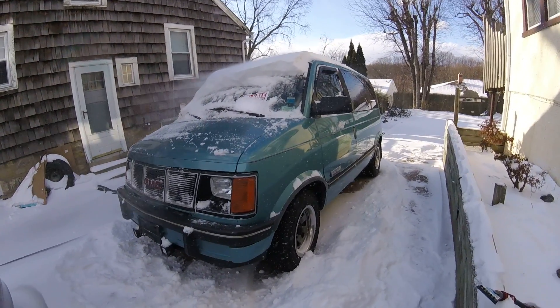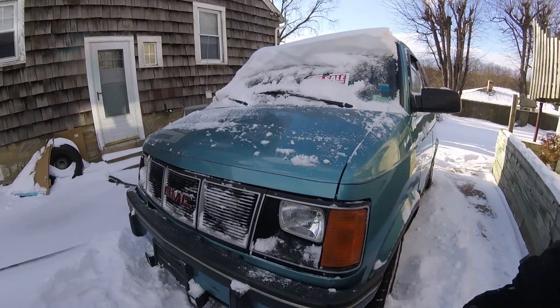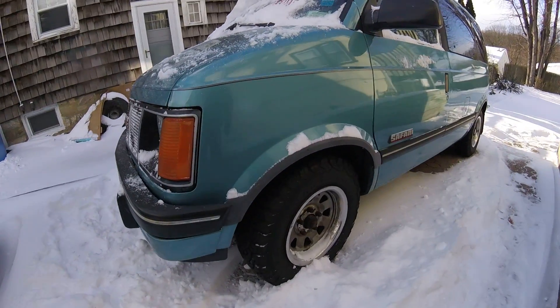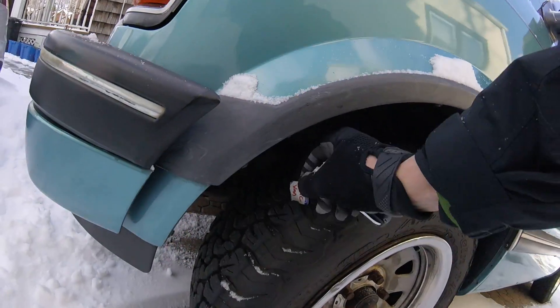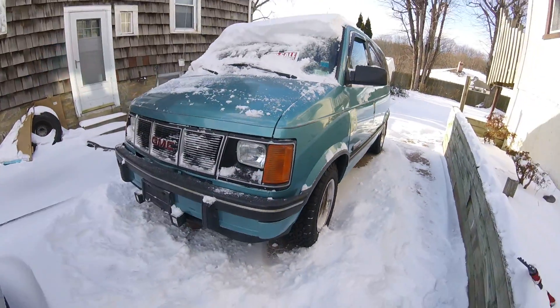Here it is. Haven't started it up in about a week. Just dusted a little snow off, did a little walk around. It's got these nice tires, they're very deep. I think I only have a couple thousand miles on them — put them on spring or something.